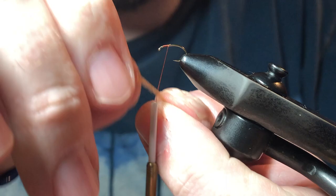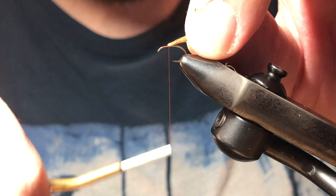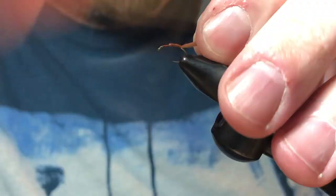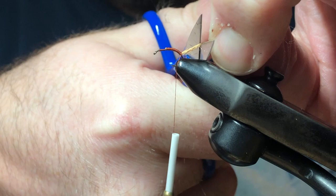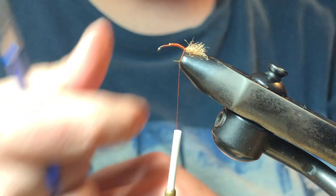Then I'll be using a Montana Fly Company Z-yarn in a tan color. I'll double that right around my thread, double it over, lift it up, and then secure it to the top of the hook using only thread tension. I'll take it just beyond the bend of the downturn. Instead of cutting, I'm going to saw back and forth and then cut — that gives me a more natural-looking trailing shuck.